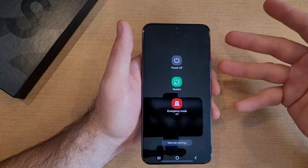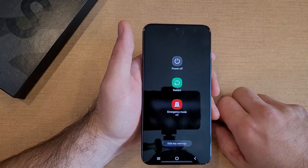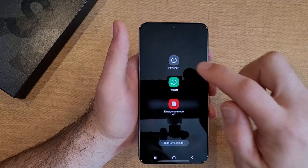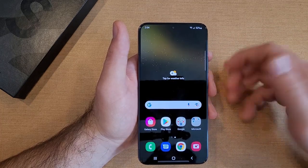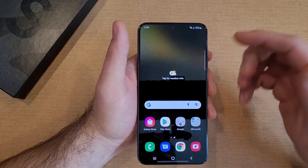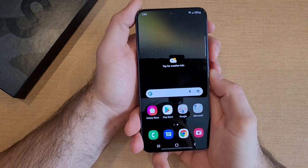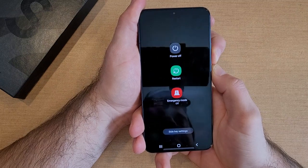Those are four quick and easy ways of doing it. The last way is what I call a soft reset. Say your phone is malfunctioning and those four methods aren't working — your phone is not working, the screen is not responsive, something locked up or froze, and you just want to pull the battery and restart it. What you're going to do is hold down the volume down button and the side button at the same time, and press and hold for about 15 seconds.